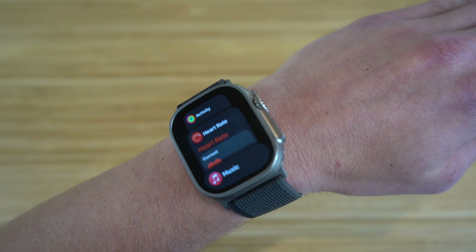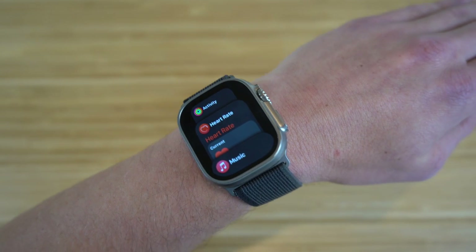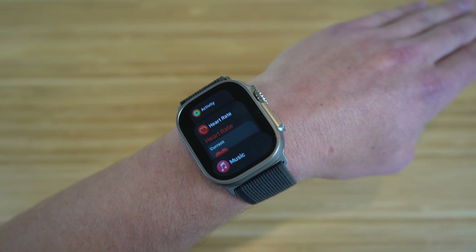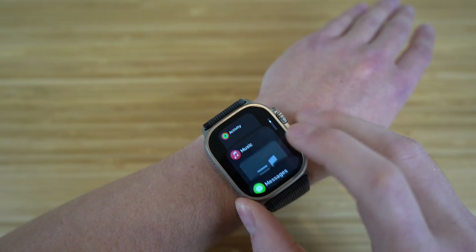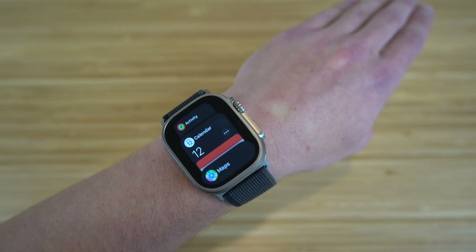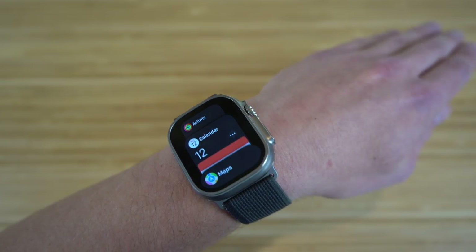Similar to the iPhone, you can clear apps on the Apple Watch Ultra. These are all the apps I have open right now. If you want to clear them to save storage and battery, just swipe over and clear that app. This way they won't be open anymore, saving some battery. That's one of the tools with the power button, but there are a few more.